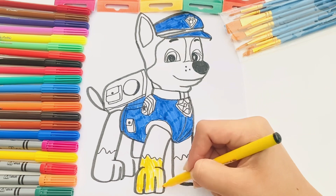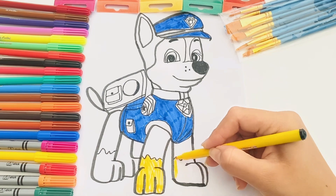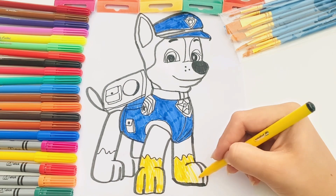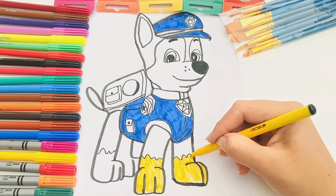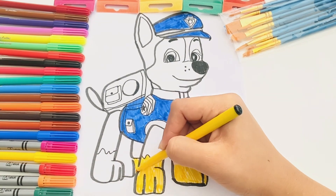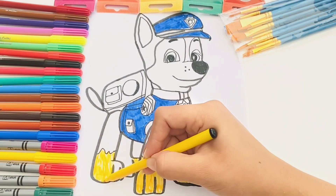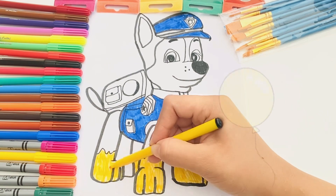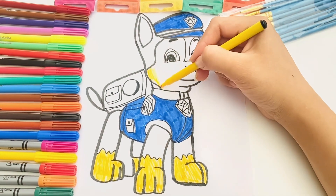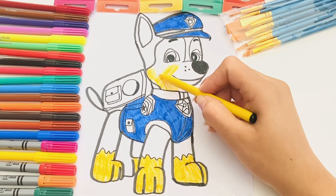Let's do the color. Yellow. Do you see yellow balloons? Let's do the colors.